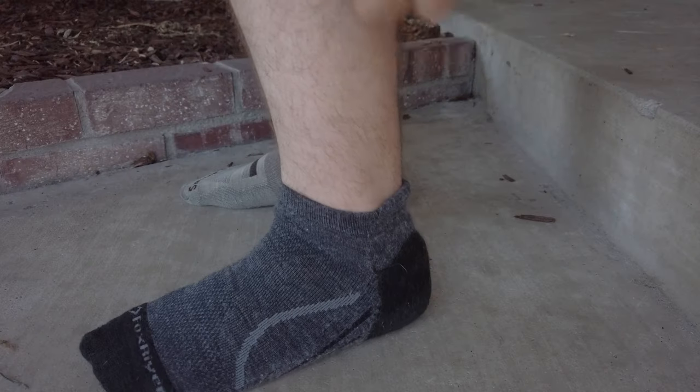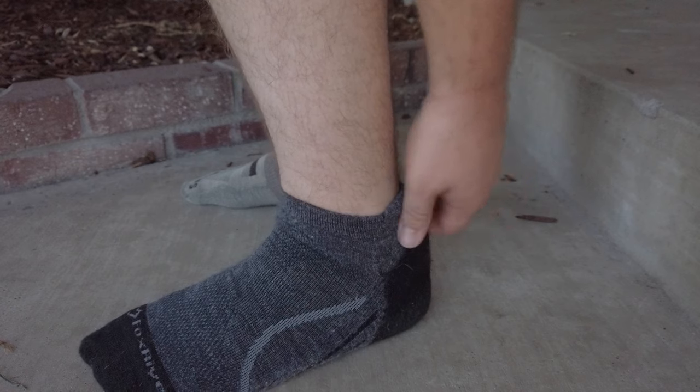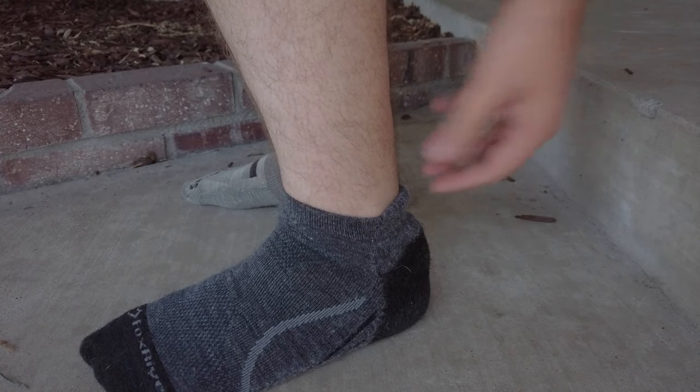One problem I do see with these socks — they're a little bit long. I recommend trying a size medium instead of a large, because the heel sits a little farther back than it's supposed to for my feet. If you've got long, lanky feet that might work for you, but I've got short, stubby feet — size 10 life.